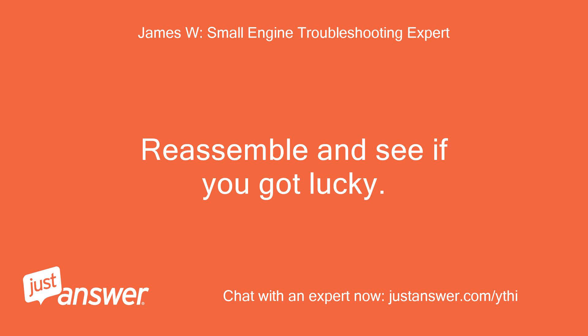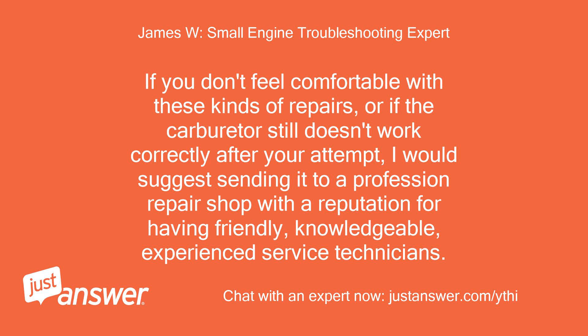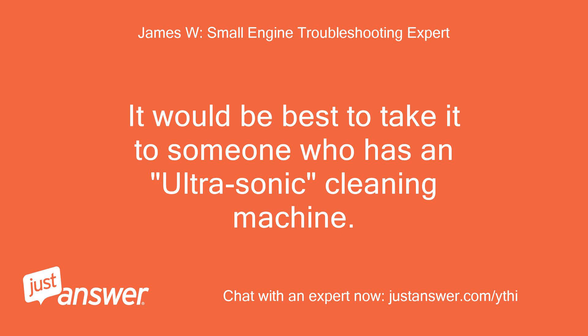Reassemble and see if you got lucky — you may be able to finish the job at hand, then clean and overhaul the carburetor correctly when you have more time and a new carburetor overhaul kit. If you don't feel comfortable with these repairs, or if the carburetor still doesn't work correctly after your attempt, I would suggest sending it to a professional repair shop with a reputation for friendly, knowledgeable, experienced service technicians. It would be best to take it to someone who has an ultrasonic cleaning machine.